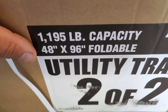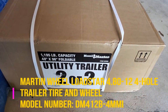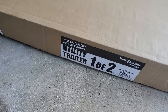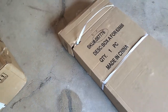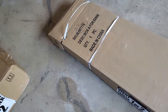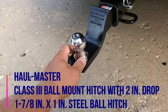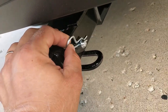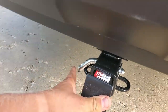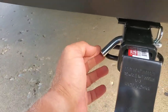The foldable trailer has a 1,195-pound capacity and is 48 by 96 inches. I also purchased an extra spare tire. What I'm going to do first is open up all these boxes, see what we have, and start assembling — laying everything out. Also I want to show the ball I installed. Yesterday evening after I installed the trailer wiring, I got this ball — it's 1-7/8 inch. I also got a 2-inch pin for the trailer.